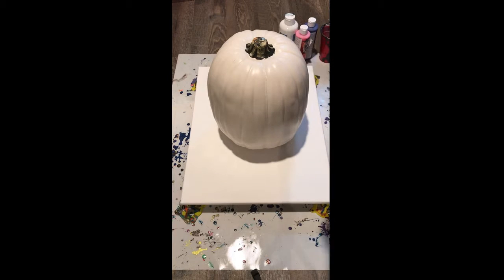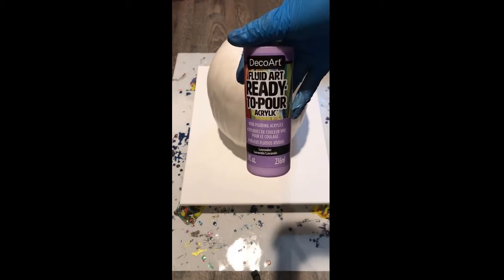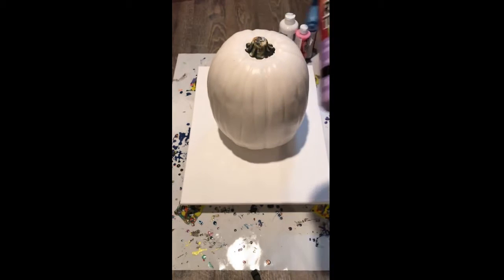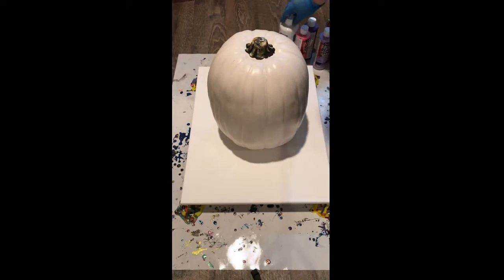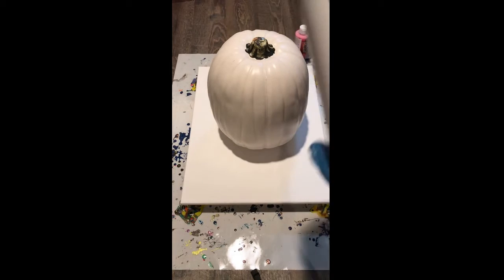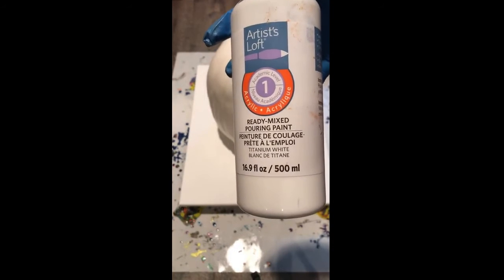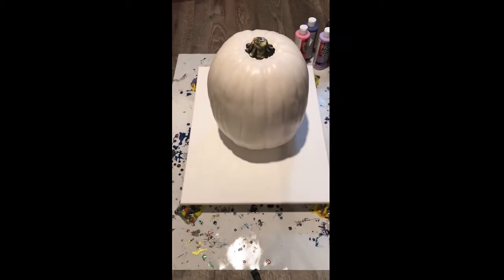What we are using today is the Deco Art Fluid Art Ready to Pour acrylic paint — that's gonna be our purples and our pink. And then we are also gonna use that white Artist Loft ready mixed pouring paint. Nothing is mixed with Floetrol or water; everything's already pre-mixed so we're just gonna go ahead and get started here.